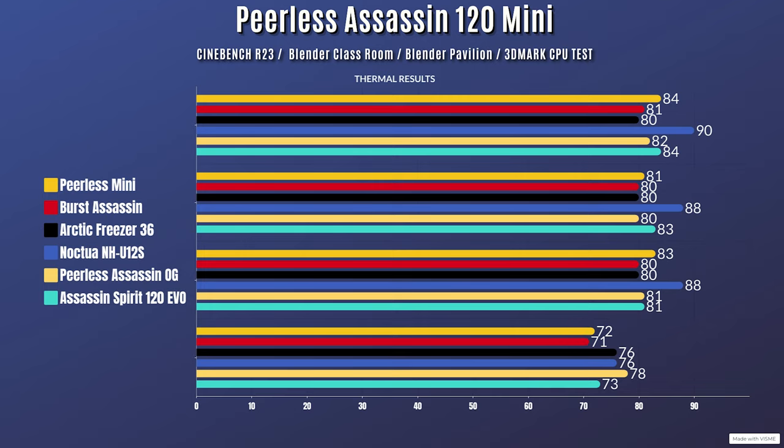3DMark CPU test: idle 32°C, max 72°C. I've also compared it against Noctua coolers and other small form factor coolers I've tested.